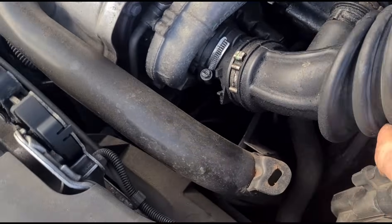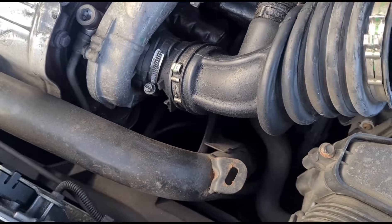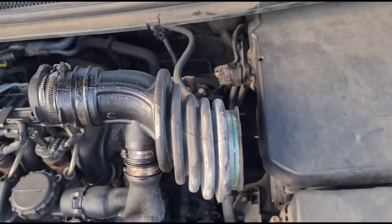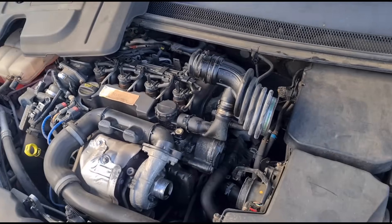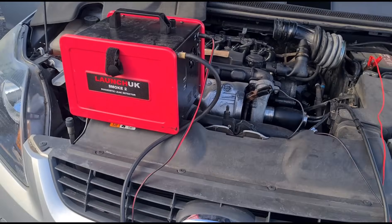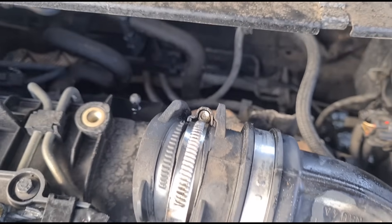I've found an issue just before doing the smoke test — the intake hose here is split. If we lift that up, you can see where it's split around the back. Unfortunately this pipe isn't something we can get hold of today, so that repair will have to be done another time. We're still going to run the smoke test, hooking it up to the inlet, and run it for a few minutes to check for any other leaks anywhere else — just because we've found one doesn't mean there isn't another.